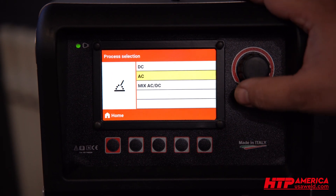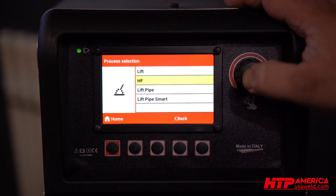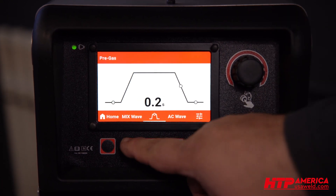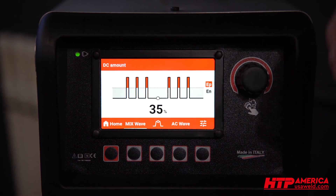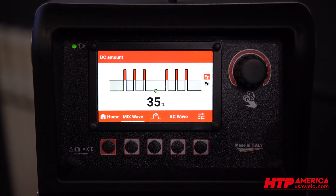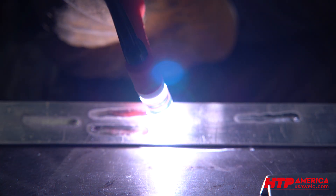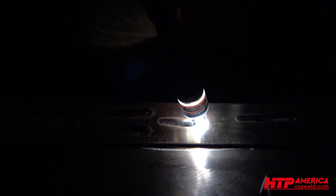Our third scenario is going to be mixed AC standard. We're going to use the square wave because it has the most heat input, high frequency start. And then we're going to use a 35% DC component mixed into the AC wave and see how that affects the heat and the penetration on that same material. Here's our AC mix — the puddle forms instantaneously. There's a lot less frosting and cleaning action around it. And you can see this thing gets hot, out of control, large — at the same speed I'm almost blowing a hole in it. The puddle really sinks and a crack develops down the center.